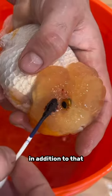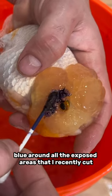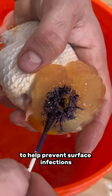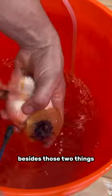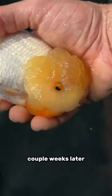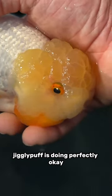In addition to that, I also dab methylene blue around all the exposed areas that I recently cut to help prevent surface infections. Besides those two things, that's all I do. A couple weeks later, Jigglypuff is doing perfectly okay.